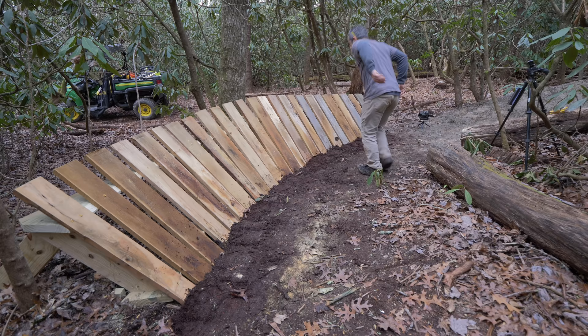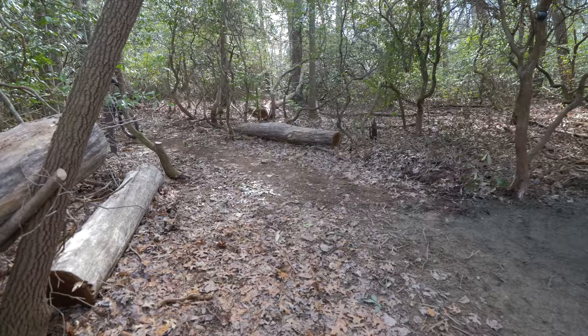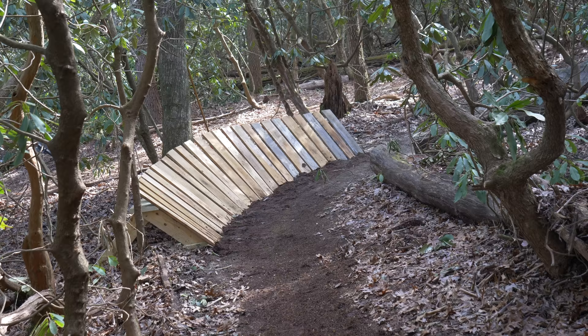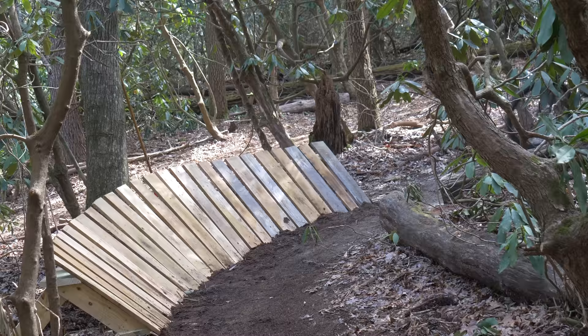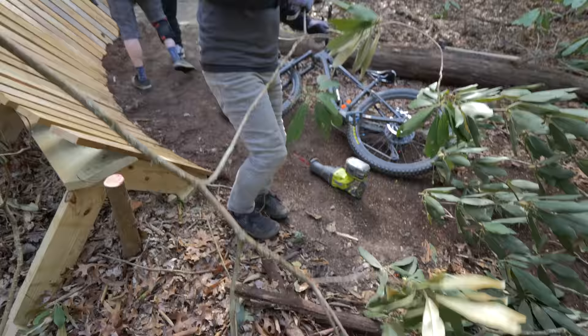After a few finishing touches, our berm is complete and it's solid. But we have yet to find out if it actually works. So it worked. It worked, but the dendrons have got to come out. I tried to get a little too woodsy and leave the rhododendron on the end, but for reasons which I hope are obvious, it had to come out.